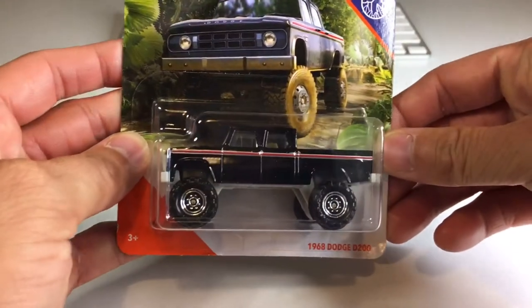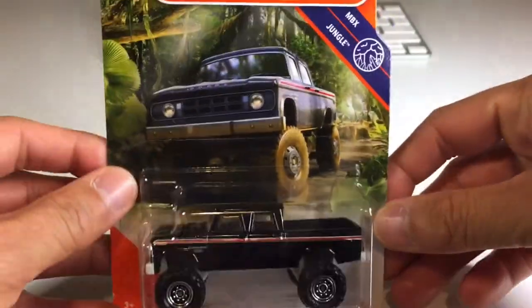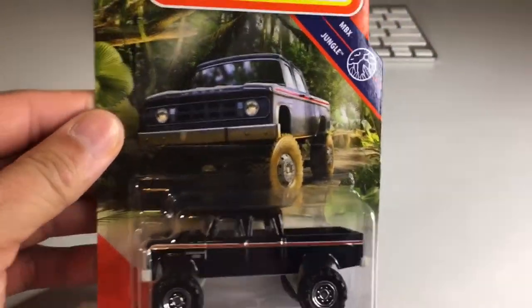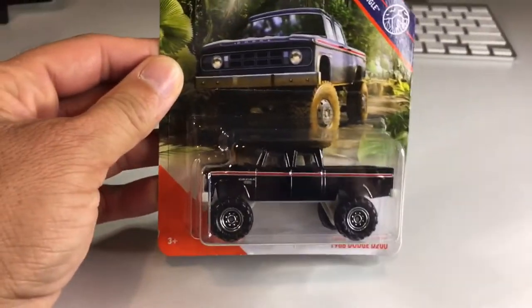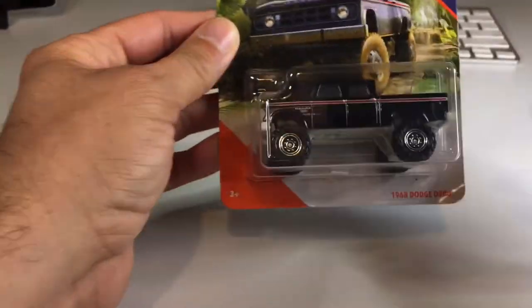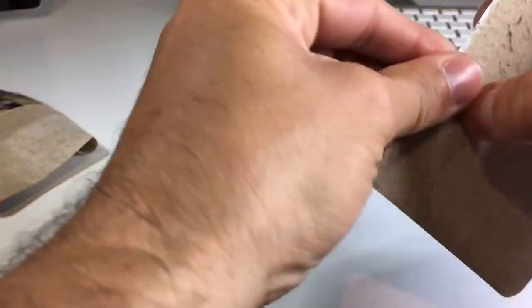So let's start with this 1968 Dodge D200. What a tough looking truck this is. Let's check out the card because I think the artwork looks pretty cool. Now admittedly Dodges are probably my least favorite trucks in existence, but I just love everything about older trucks. Classic trucks are just really cool to me — I don't know what it is about them but I dig them. Let's go ahead and crack this open.